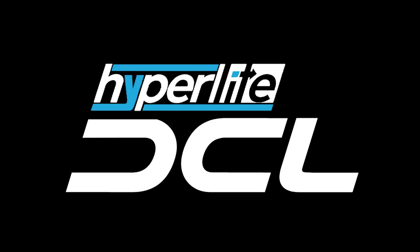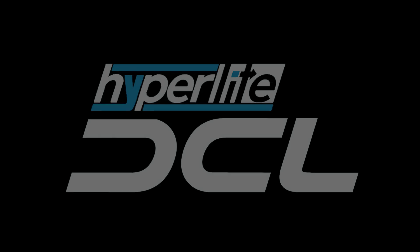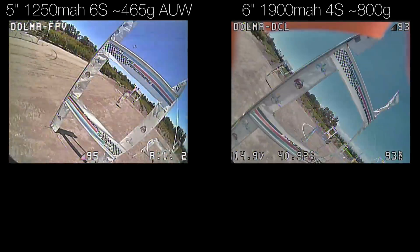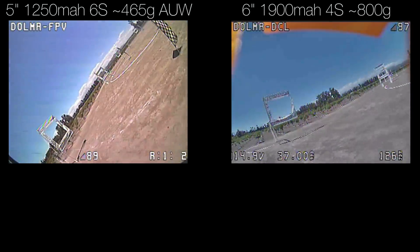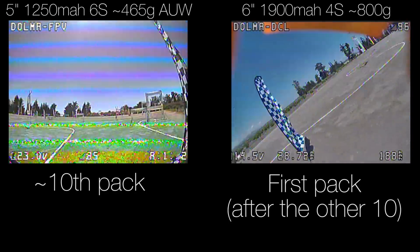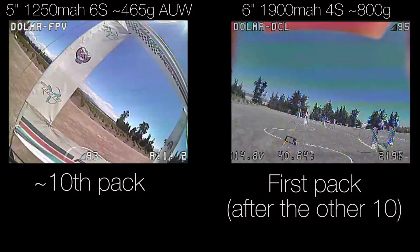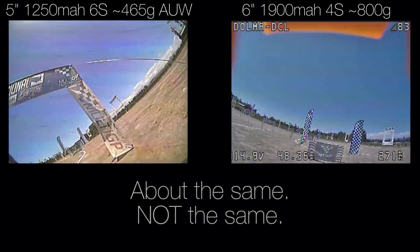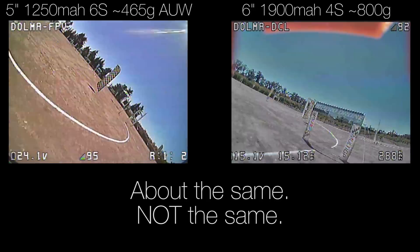But what if I told you that this massive quad can make it around a Multi-GP track in about the same time as the 5-inch 6S super racer? Shockingly, that's actually true. Dolma FPV flew about 10 packs on this track in practice on the 6S 5-inch racer, and then he flew a pack on the DCL quad — this 800-gram quad with a 4-cell battery that's actually smaller than the 6-cell battery on the 6S 5-inch quad. His lap times after maybe two practice laps were consistently about the same as the 5-inch 6S racer.